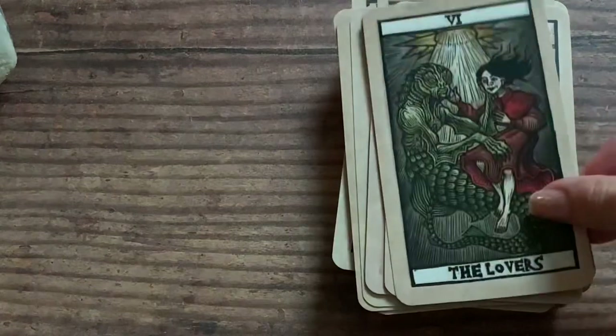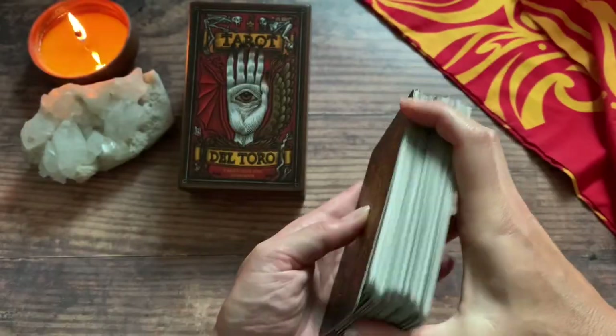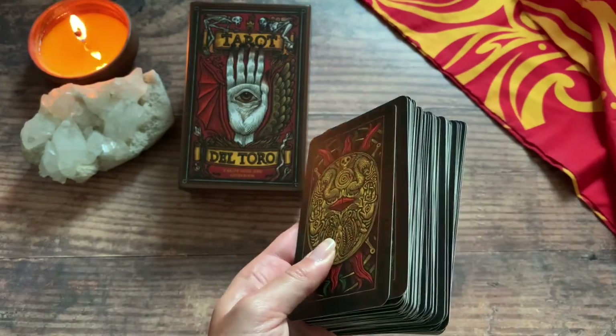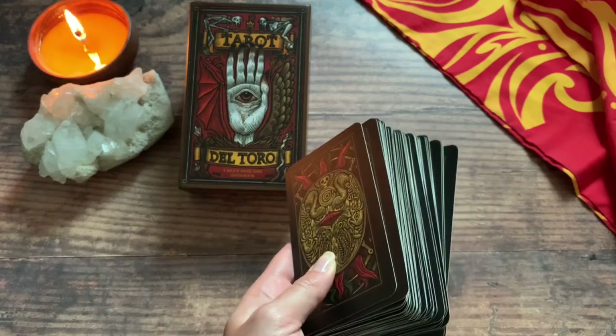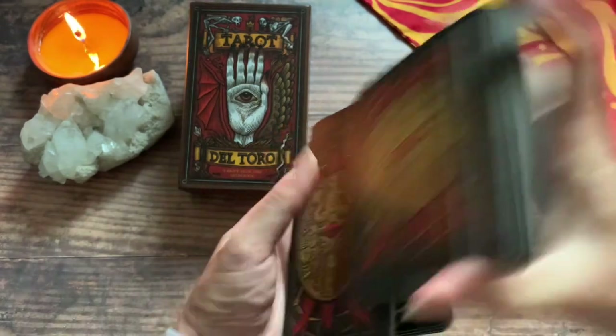Our very last card is the Lovers card. It got dark here rather fast. I'm actually going to do a little mini reading, so not only do you get a deck review but you get a little mini reading. If it connects with you, awesome sauce. If it doesn't, then hopefully you just enjoyed the review.